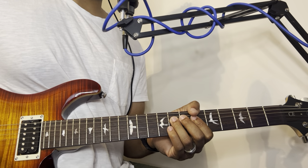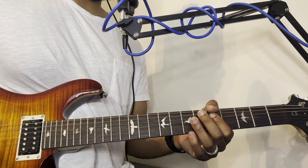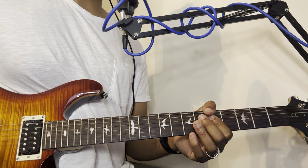I'm playing it on the sixth fret because I'm tuned in E flat, but if you're tuned in standard tuning, your A will be on the fifth fret.